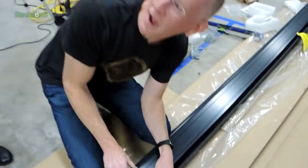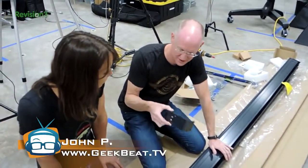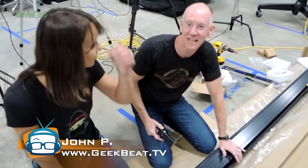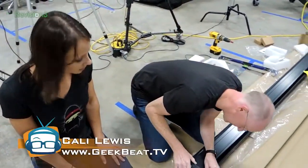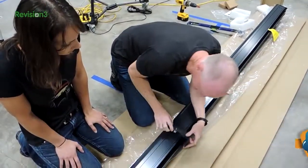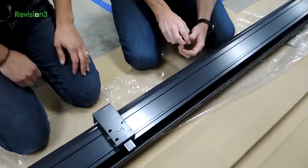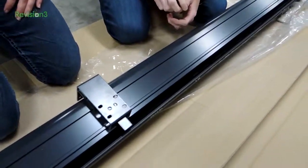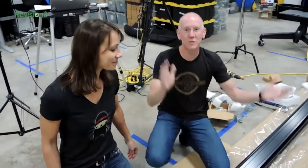I'm actually just about to show everybody how you mount this Starling Tension Series electric screen from Elite Screens. Oh, we're just kidding with you guys — that is what we wanted to show you. Guess what? Video's over. That's it. That's how you do it. This is unbelievable.